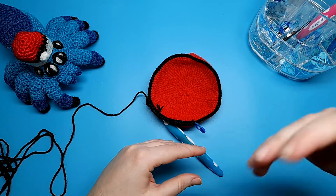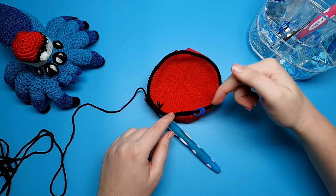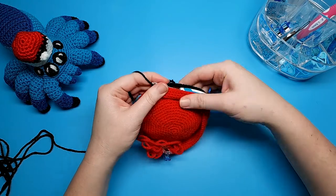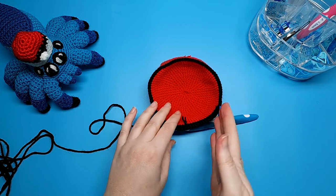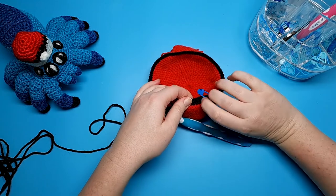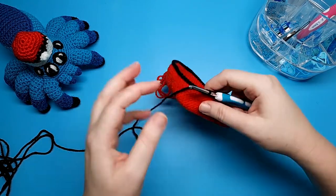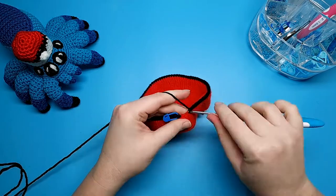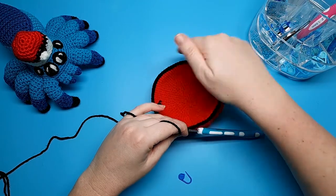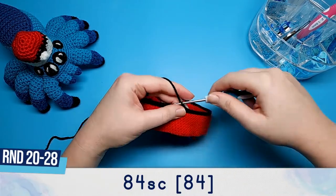Just a quick note: when you first join and begin crocheting your black rounds, make sure you're crocheting in the same direction that you did the red stitches, so the right sides of your stitches will be on the same side for both pieces. If you crochet in the opposite direction, the wrong sides of your black stitches will be facing outwards — so just make sure you're crocheting in the right direction. For rounds 20 through to 28 of the black, we're just going to be doing 84 single crochet each, and we're going to be back to working in both loops.